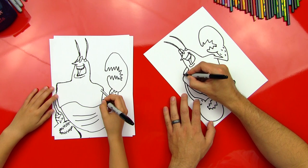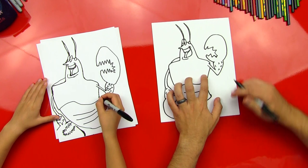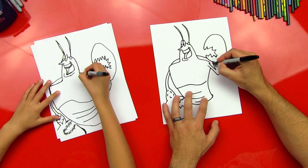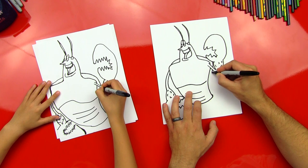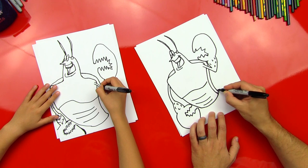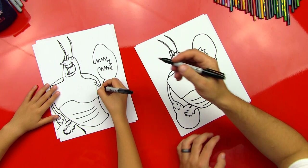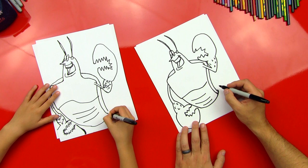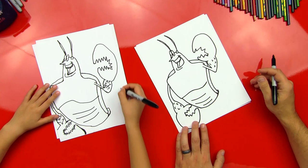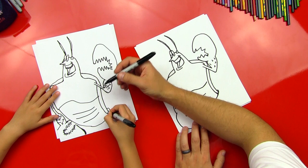Now let's do his shell that he's got on his back. We're gonna do a little line that comes over here and curls down. Then we're gonna do his shell on this side, going behind his body. I made a little mistake with the shorts, so we're gonna correct it — draw this that comes around there. You're gonna bring that line all the way down his back, then take the waistline from his shorts and wrap that around. Then you can finish that shell line. Good job.